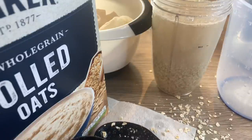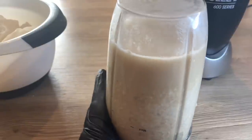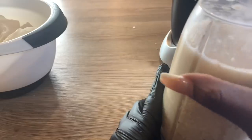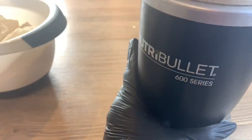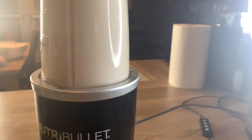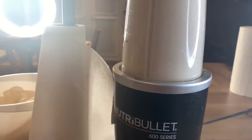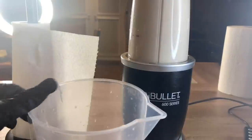Before blending I'm giving it a good stir so everything is well combined and there are no dry bits at the bottom. I'm placing it on the NutriBullet and blending. I blended it for exactly three minutes to get a very smooth consistency — because as you know, oats are a bit rough while almonds are smoother and softer.